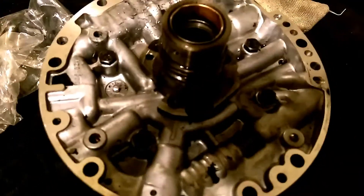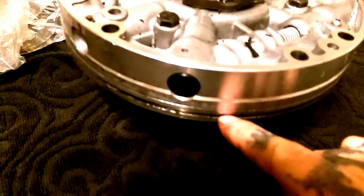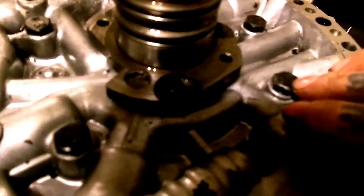Okay guys, today we're gonna be working on this pump and I'm gonna show you how to split it. First thing you want to do is remove your gasket — we've removed the gasket off this pump, as you can see it's gone. Now you got a bolt here, bolt here, you can spin it.